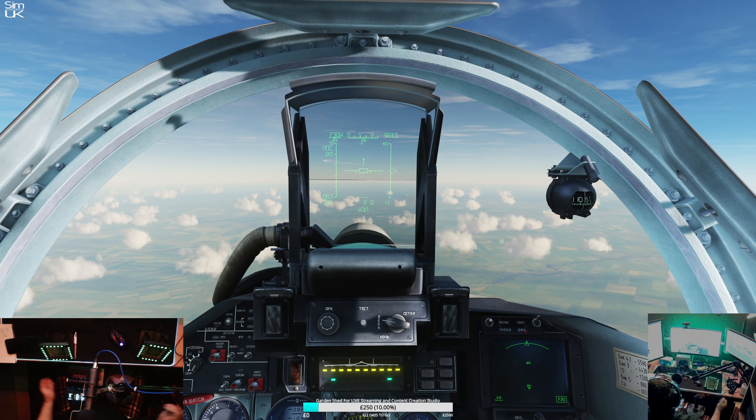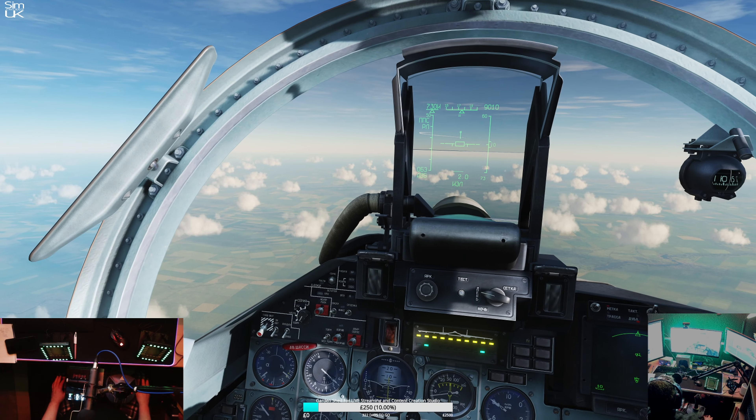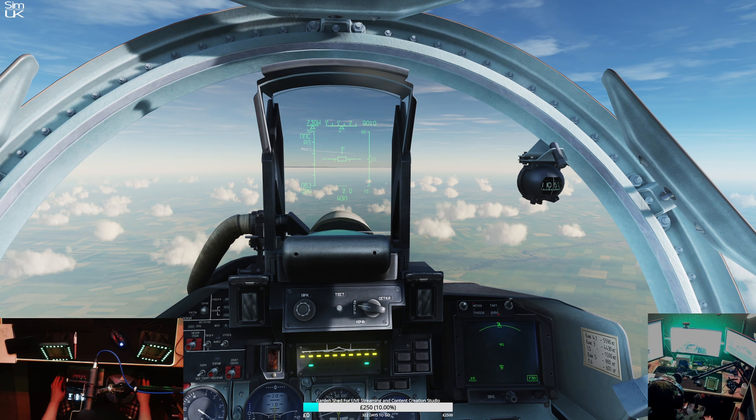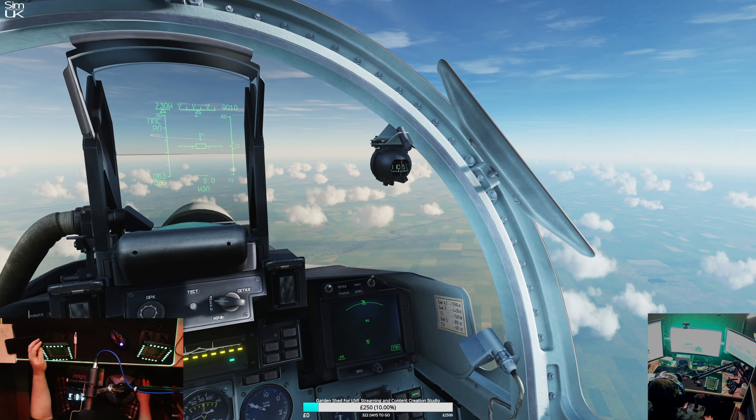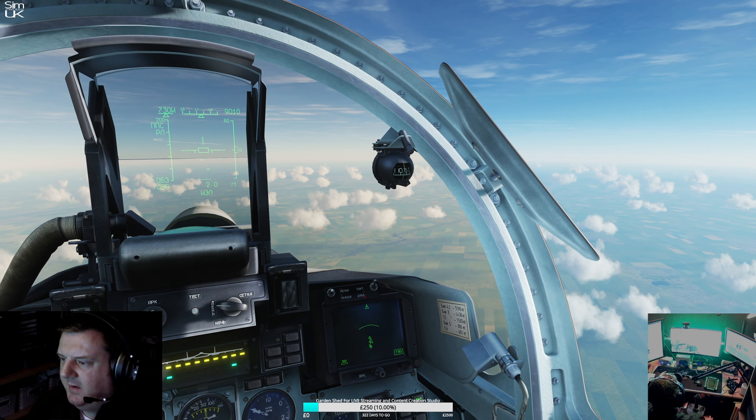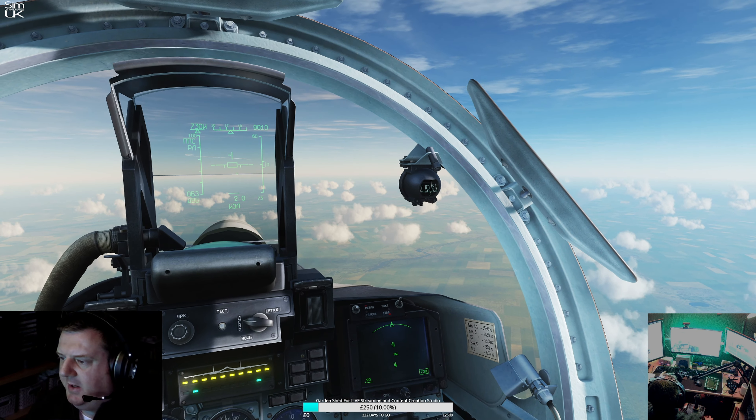That's really interesting. Starting to get into the technical side of things now and it is quite intriguing. I don't really know much about radar but I've learnt some things today. So we've actually got two - we're picking up two there.